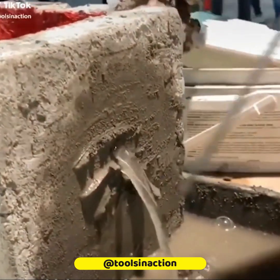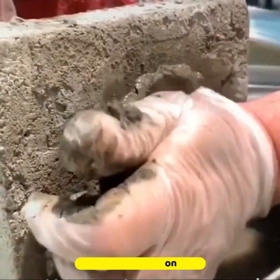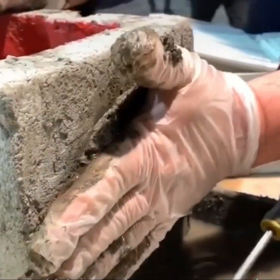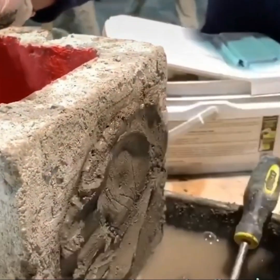A thick coat of concrete can stop any leak you may find quickly and cleanly. You only need to apply a little pressure and remove the excess material.